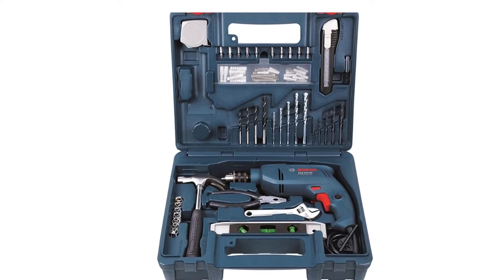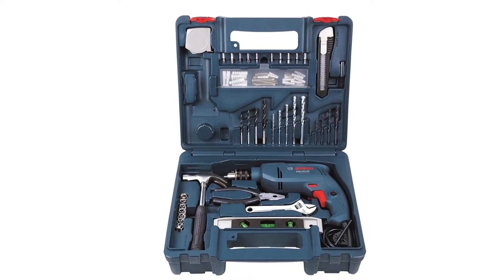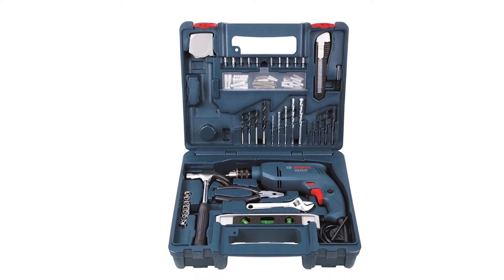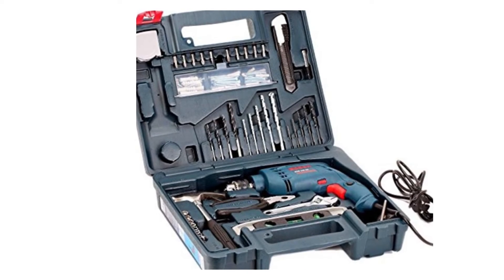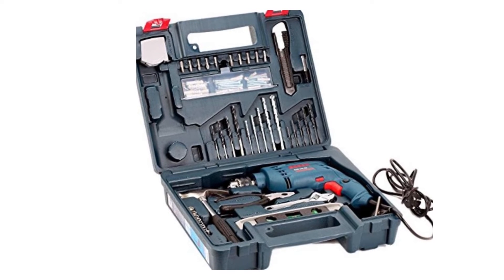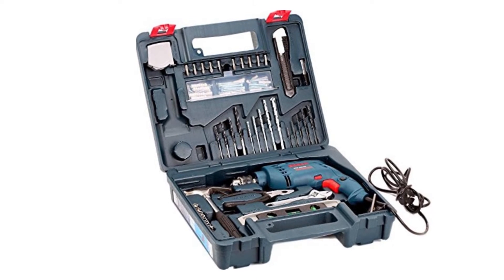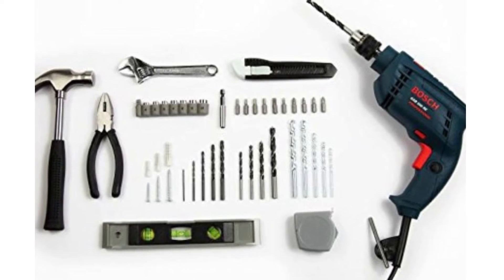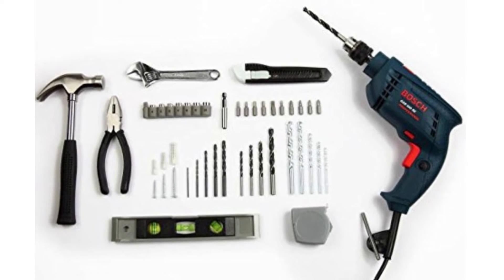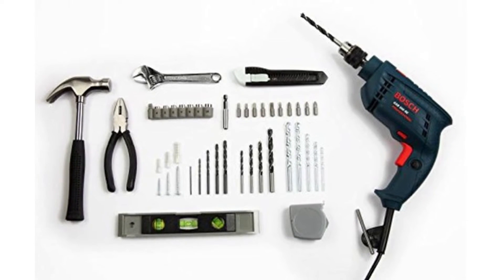Bosch GSP 500W corded electric drill tool set, blue. 10 millimeters drilling diameter, 10 millimeters drill spindle connecting thread. Chuck capacity minimum to maximum: 1.5 to 10 millimeters. Color: blue. Material: MS and plastic. Operating power: 500 watts.